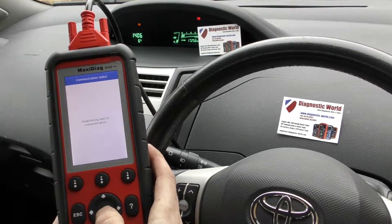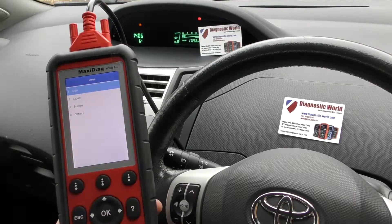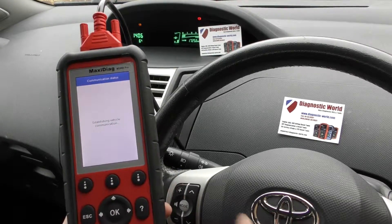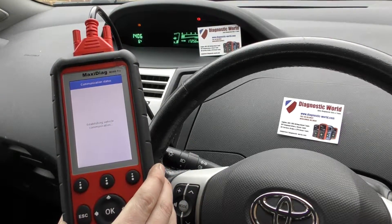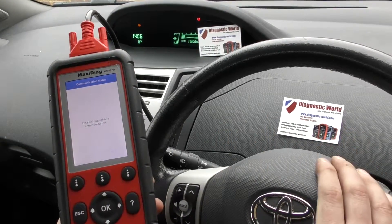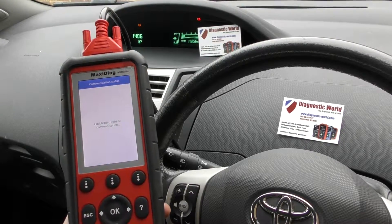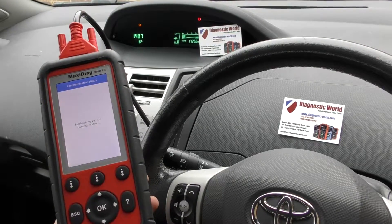And we're going to select manual selection. Now, one strange thing about the MD808 Pro is that when connecting to this Yaris it does seem to be taking quite a long time to communicate with the vehicle. We've used this tool on lots of other makes and models like Audi, BMW, Mercedes, and Porsche and it connects really quickly, but with this Toyota Yaris it seems to be taking about 30 seconds or so to establish a connection. Just know that it can differ depending on which vehicle you're putting it into and which system you're also looking to diagnose.